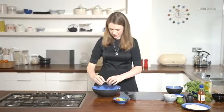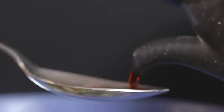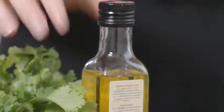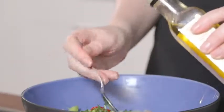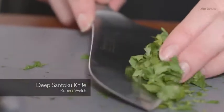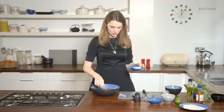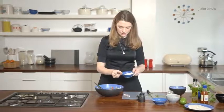So I'm just going to pop that in here. Now I'm going to add my chilli, my spring onion, my lime leaf and my ginger. It's about a tablespoon and a half of soy sauce and about half a teaspoon of sesame oil.